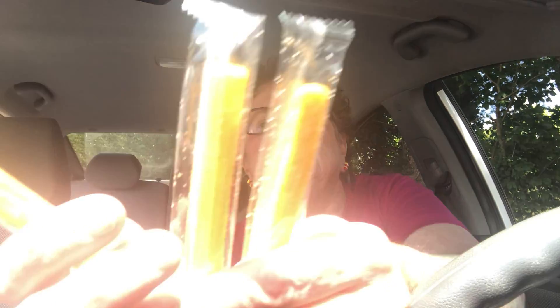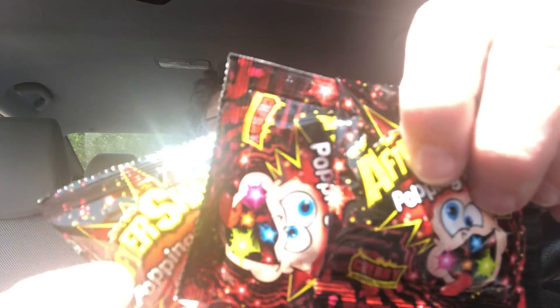I just cut this open. Let's see what it looks like inside. So inside you get some fries — oh, they're individually wrapped. Well, that's good. You only get three fries. Isn't it funny how when they package things, they make things look bigger than they are. And then you get these three little popping candy packets.